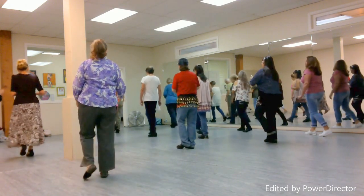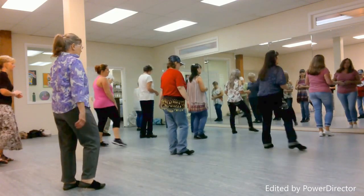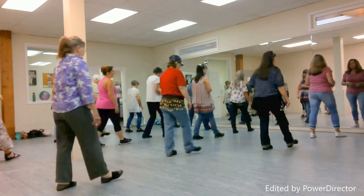So step, touch and clap. Back, touch and clap. Turn to the right, touch and clap. Back, touch and clap. Side together, forward touch. Side together, step back. Touch.